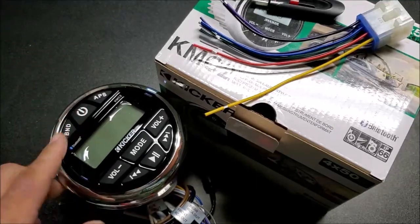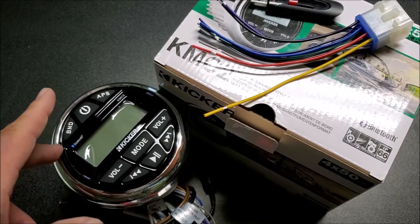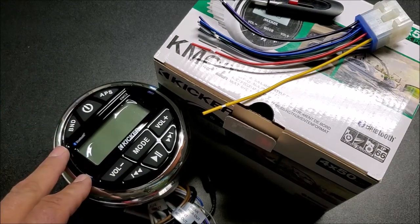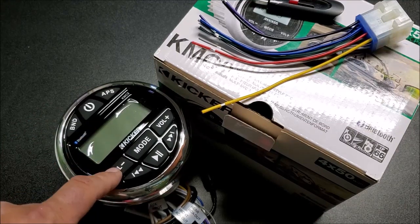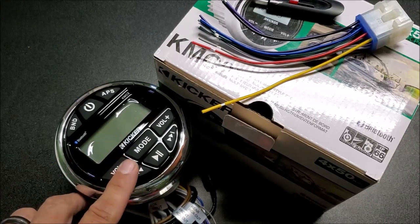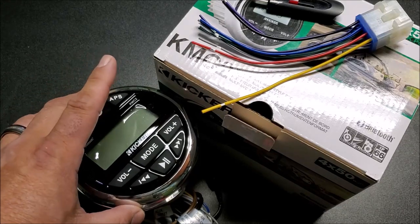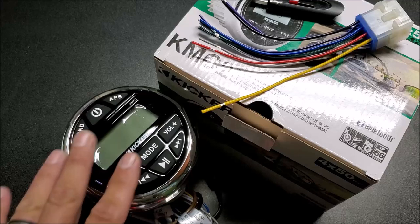For this application, I chose to run the Kicker KMC2 media center for my rock buggy. There are other products like this, such as the Boss Audio radio, which come in at a cheaper price than the Kicker unit. But I've seen this Kicker media center in use on boats and side-by-sides and users had nothing but great things to say about it. They sell these at Best Buy and local boating supply stores for $200, but I got mine on Amazon for $170 with free shipping.